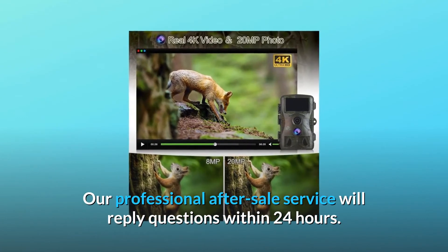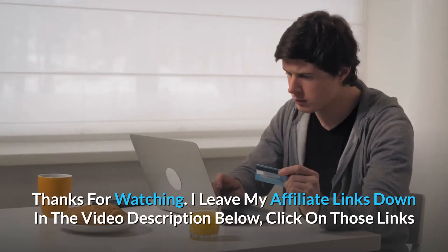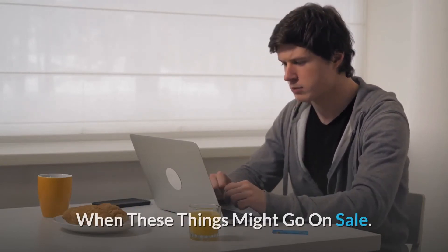If you have any questions, please feel free to contact us — our professional after-sale service will reply within 24 hours, and so much more. Thanks for watching. I leave my affiliate links in the video description below; click on those links for the most updated prices in real time — you never know when these things might go on sale.